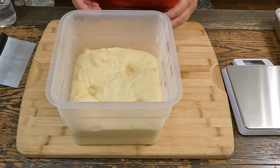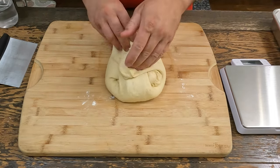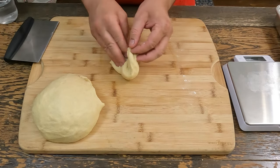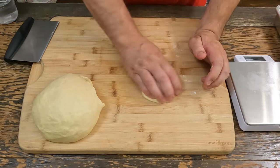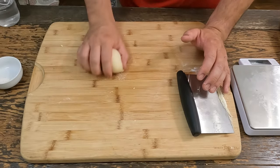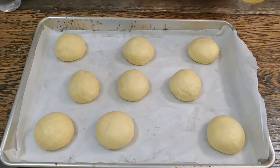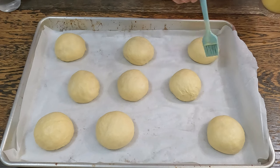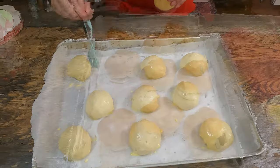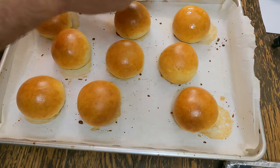Now that our dough has doubled in size, we can roll it out onto a work surface. Bring end over end, roll over, and I'm going to go with 110-gram pieces. After 20 minutes, take the cheesecloth off and we'll brush them with an egg wash — just an egg and milk mixture — on all sides. We'll put these in a 400-degree oven for about 15 minutes, then check them and probably rotate them. After 20 minutes the buns are done. Brush them with some melted butter and let them cool on a wire rack.